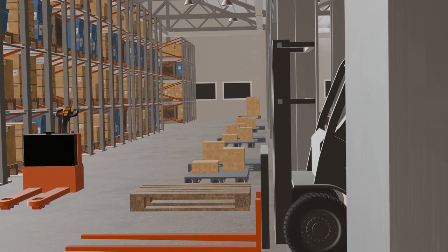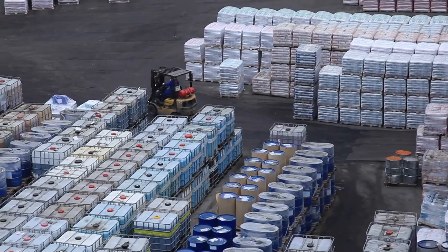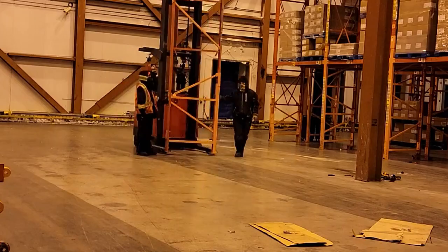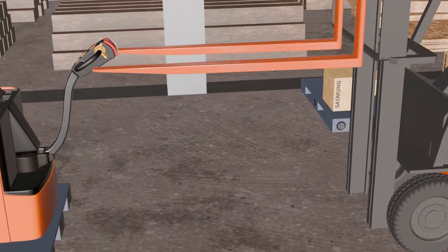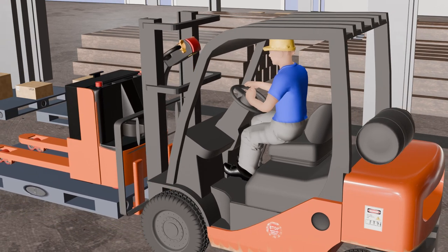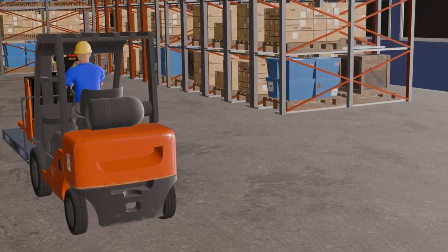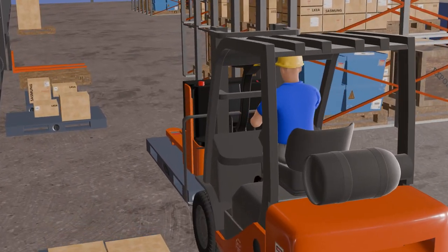If the electric pallet jack is too heavy to be moved manually, consider getting forklift assistance. A forklift can easily lift and transport the pallet jack to where it needs to go. This method is suitable for longer distances and uneven surfaces. Ensure the forklift driver is experienced and uses proper lifting techniques. Position the forklift behind the pallet jack with enough space between them, lower the forks until aligned and secured below the pallet jack, then lift it off the ground. Drive carefully to your destination, avoiding obstacles. Extreme care should be taken, as an incorrectly balanced pallet jack can topple over, creating a massive safety hazard.